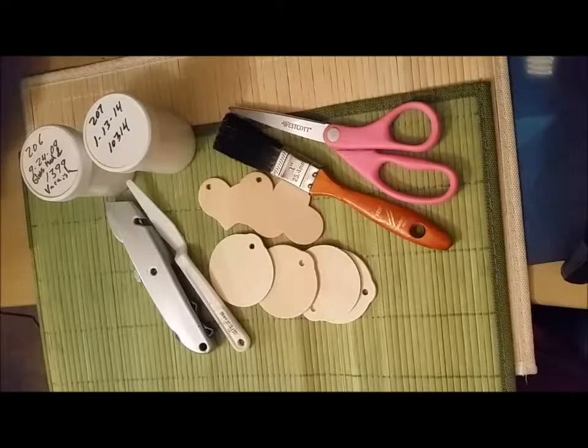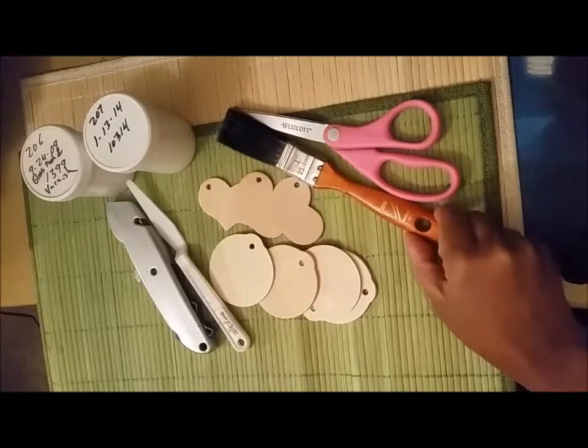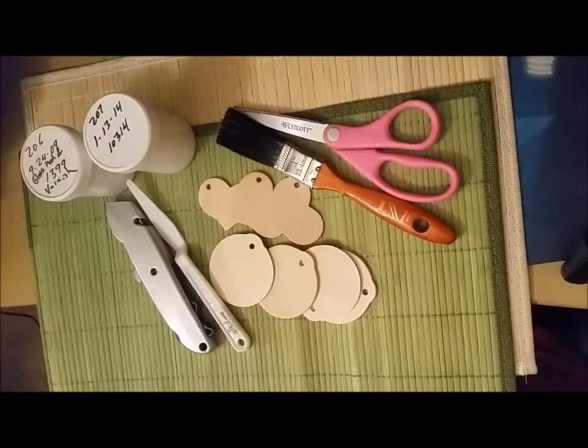To do the two kinds of ornaments that we give away, you'll need the ornaments themselves. The heart-shaped ones we got from Etsy.com, and the round, more Christmassy-type ornaments we got from Amazon. I will put links to each of these in the dialog box below.